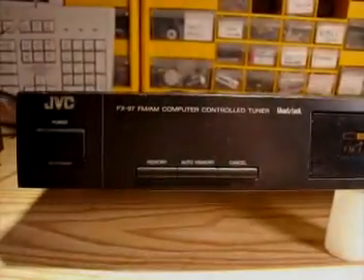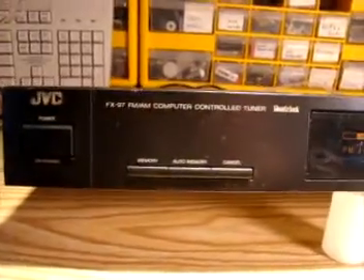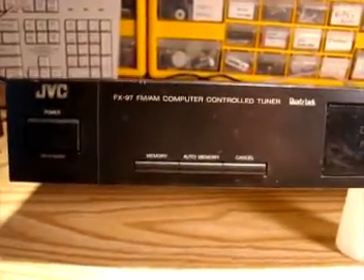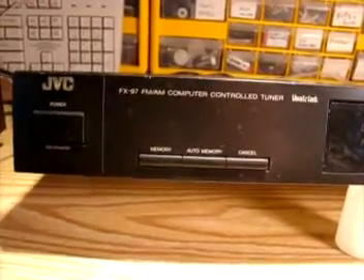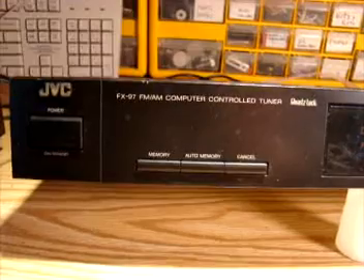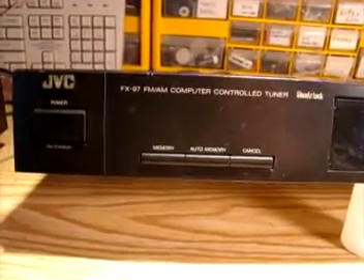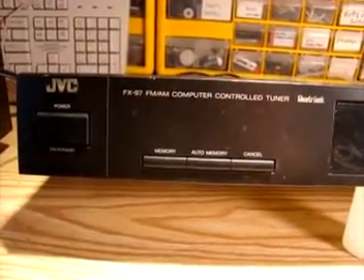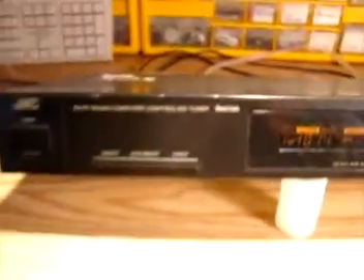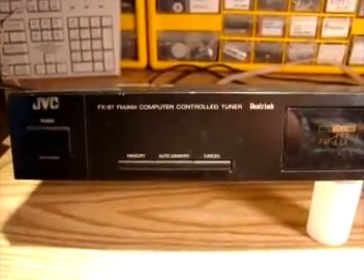Hi, this is John, K9RZZ. Today's video is going to be on FM tuners and modifying them for FMDX. I was at the thrift shop this morning and found this JVC FX97 AM/FM tuner for a very reasonable price. I thought I'd bring it home and tweak it up a little bit.